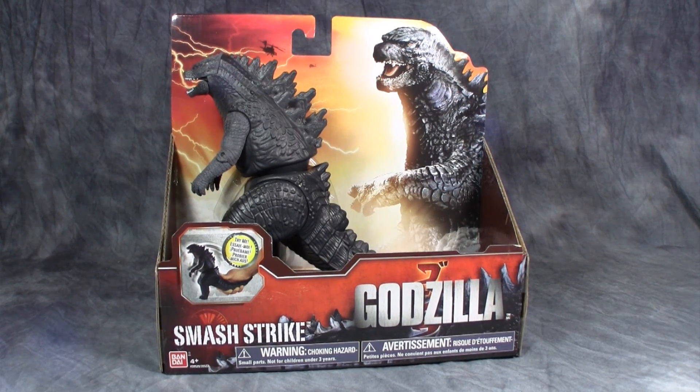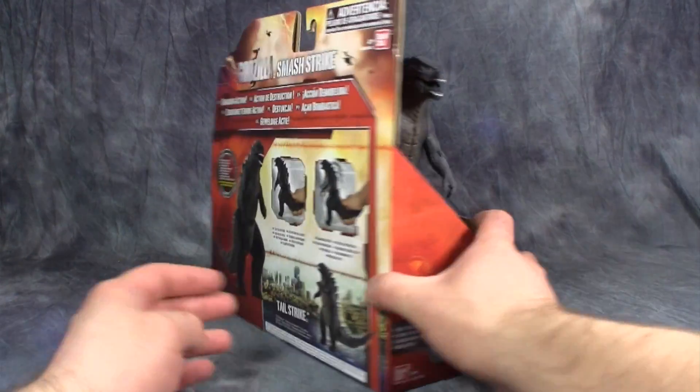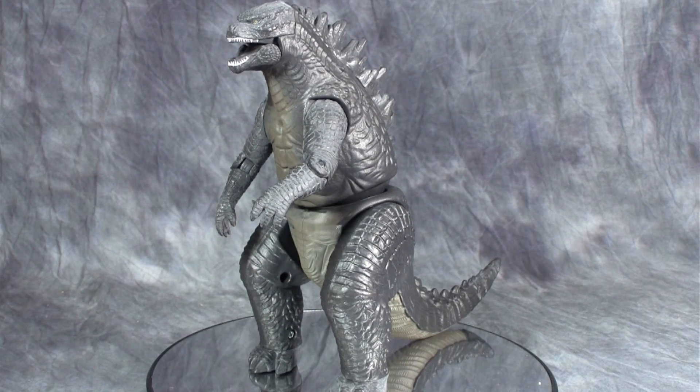What's going on guys, today we are taking a look at the Smash Strike figure from the new Godzilla movie. So let's go ahead, get him out of the package and take a look. The first thing that eagle-eyed viewers are going to notice about Smash Strike Godzilla is that some of the things making up this figure aren't exactly the same.